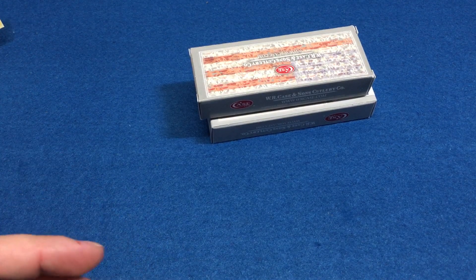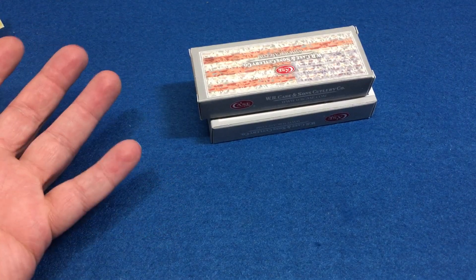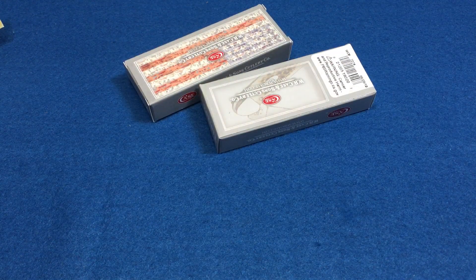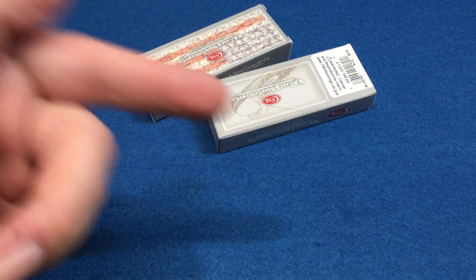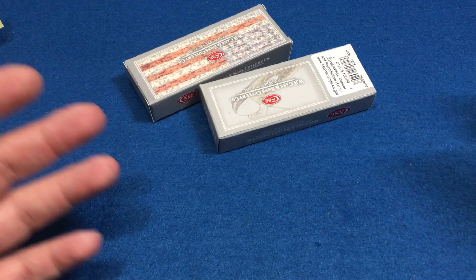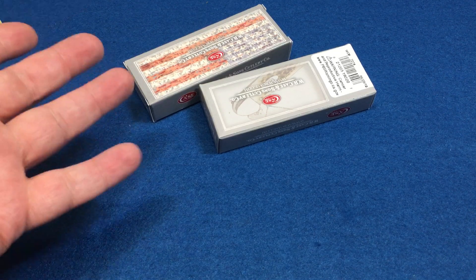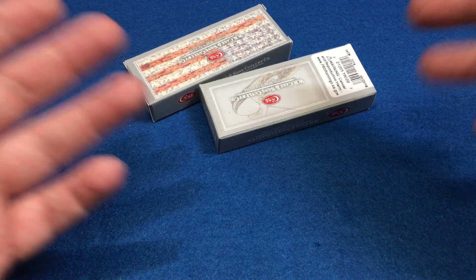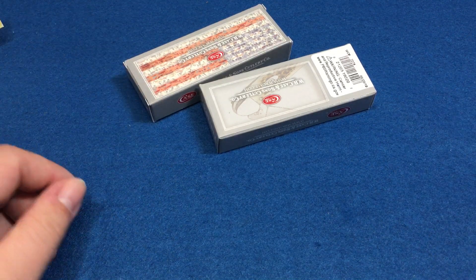A big thanks to everybody who ordered those Case CV Barlows - they sold like crazy, I've never sold a knife that much in my life. The demand was so high for those Case CV Barlows - I kept one - that I had to place like three orders. Then I got emails and I'm waiting for the distributor to find out when the next order is coming in, and they told me it was the last one. They're not getting any more, Case quit making them, and this is going to be the only CV Barlow they make. After 2019 there will be no more Barlows - it's going back into the vault.